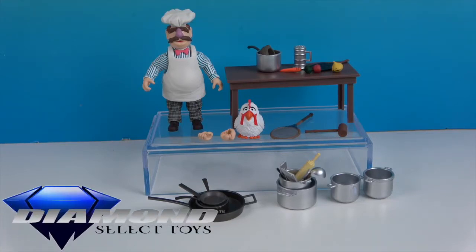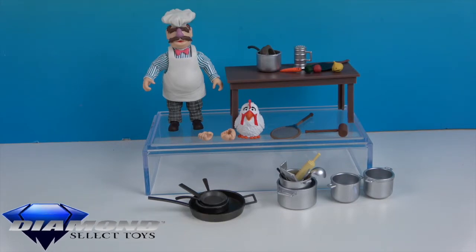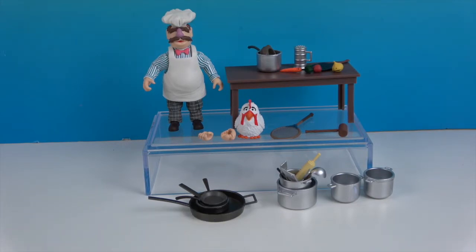We want to say another great big thank you to Diamond Select for sending him to us for free to share with you today. He'll definitely help complete our Muppets collection — he looks awesome and is a welcome addition for sure. Not so much food to cook, but he's got a lot of cookware! Thank you so much for watching. As always, come back and see us, like, subscribe, and we will see you next time.